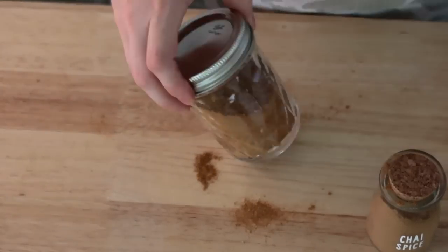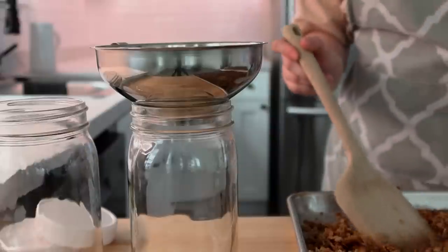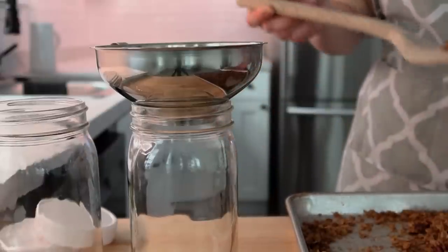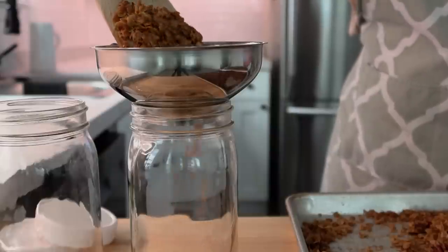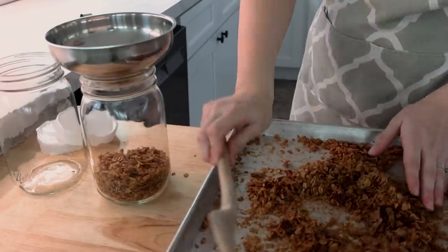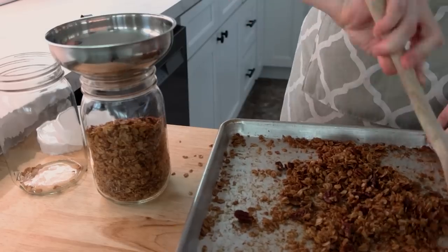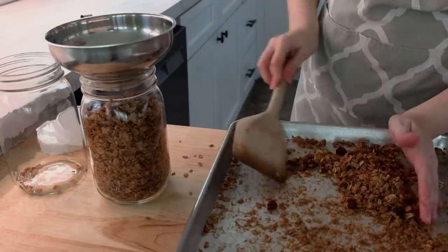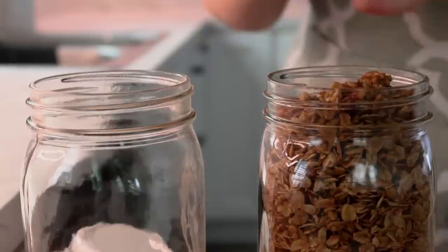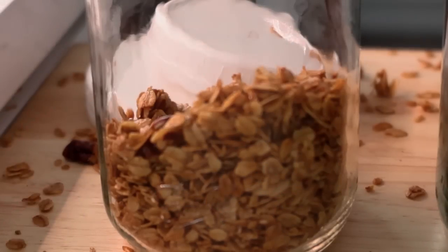The granola was done and out of the oven, so I got one of my jar funnels and filled up some jars. I thought this was the best way to store it in the pantry and to keep it sealed. Sometimes when I store granola in a Ziploc bag and the girls are getting their granola, the bag doesn't get completely closed. With jars, I think they'll be able to put the lid on and keep it fresher for longer.